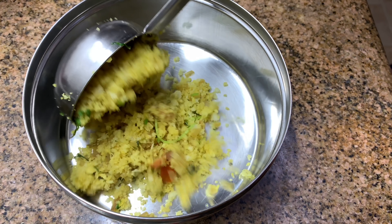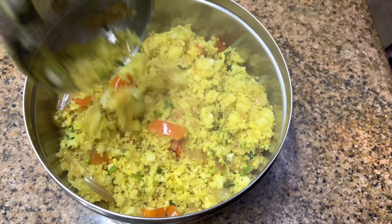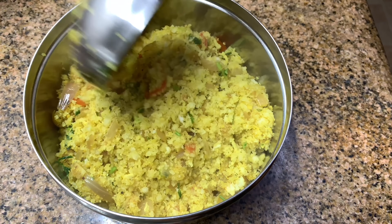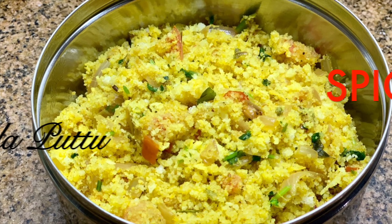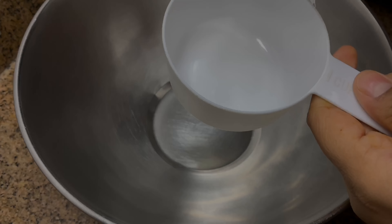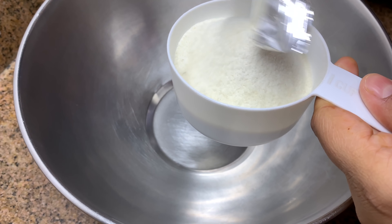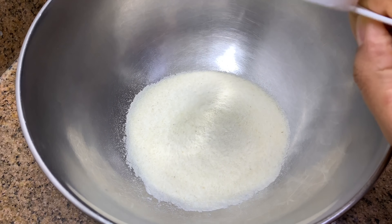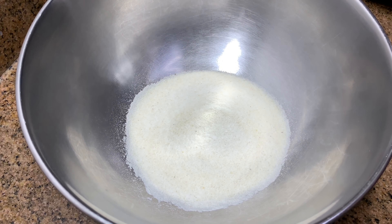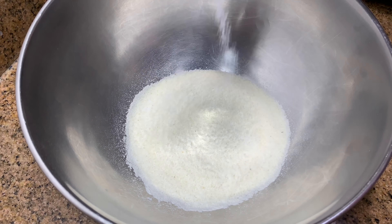Next is a spicy puttu. In my previous video I had shown a sweet version, and someone commented that the spicy one is also tasty — so I tried it and it was really tasty. I'm using one cup puttu flour. This is rice flour but a little different from the rice flour used for rice rotis — it will have some grains and won't be completely fine or powdered. You can even make it homemade; I'll show that in another video. Add some salt and mix.